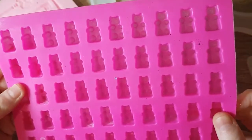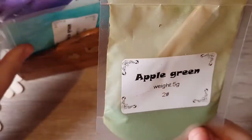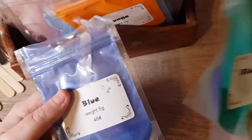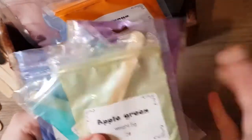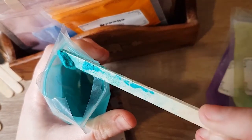Now moving on to the extras. First, I want to talk about these colour pigment powders. I think there's a big brand called Mica powders that a lot of people use, but these are just off Amazon — something cheap and cheerful. Apparently you can also use acrylic paint, but that isn't something I've tried. These powders work really well — you just use a really small amount and get quite a strong colour. So this is definitely something I'd recommend.